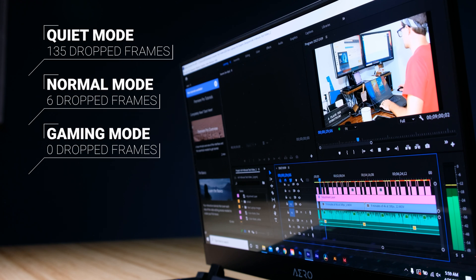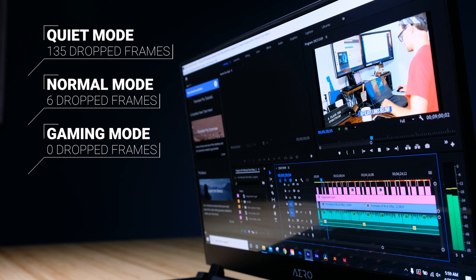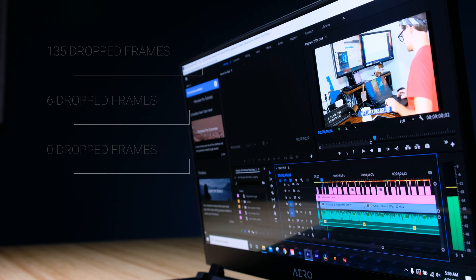What about fan modes? Running 32 gigs of RAM on quiet mode for 4K playback I saw 135 drop frames in the project. Running on normal mode with 40 decibels of fan noise I saw six drop frames, and running on gaming mode with 46 decibels of fan noise I saw zero drop frames.